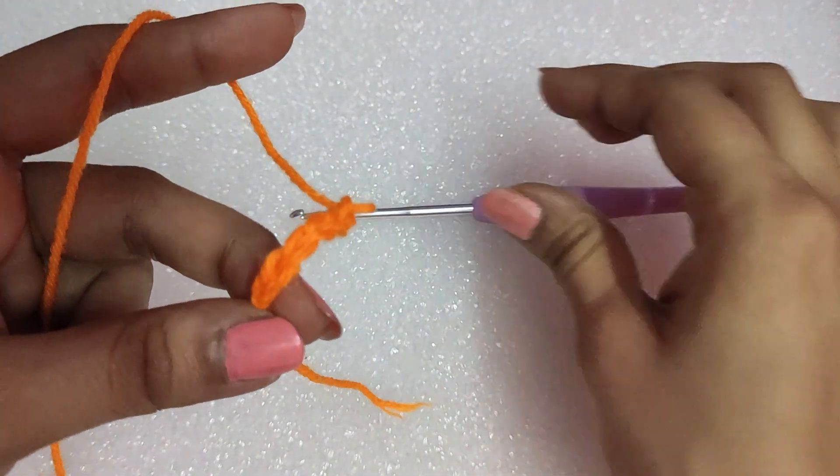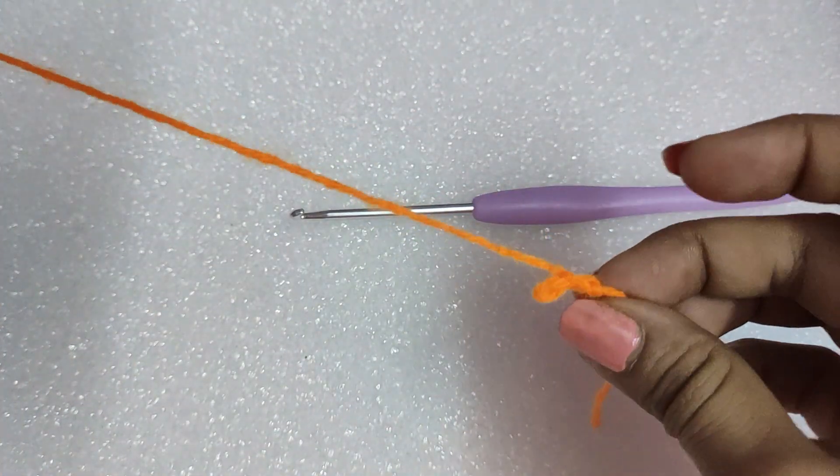I hope you understood how to do the chains. For opening it, we will pull the yarn from both sides. So this was my tutorial for doing the chains.